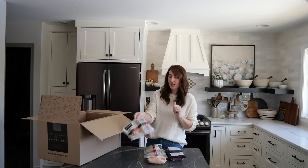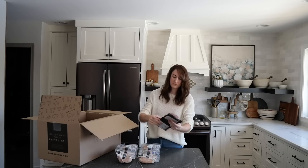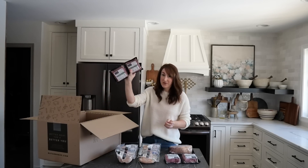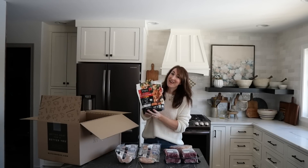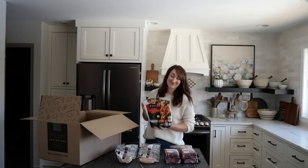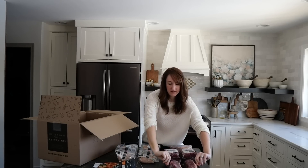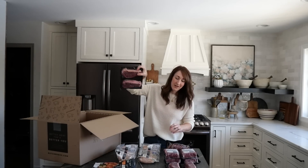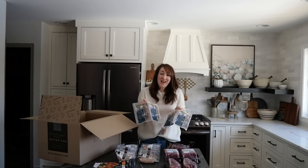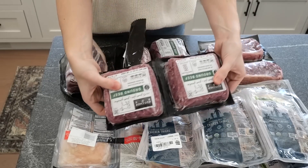In this one box: chicken tenderloins, ground beef, beef roast, more ground beef, chicken nuggets — which I got free with a current deal — sirloin steak, another roast, more steak, and six packages of chicken thighs, which is what's for dinner tomorrow. As you can see it all comes frozen with dry ice, so you just pop it in the freezer as soon as it's delivered, or thaw it for the evening.